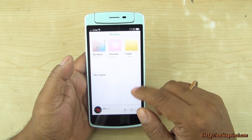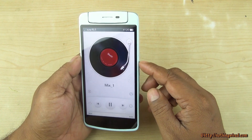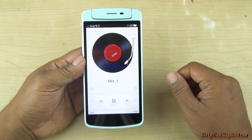The music menu is almost identical to that of the N1. The speaker output is brilliant.